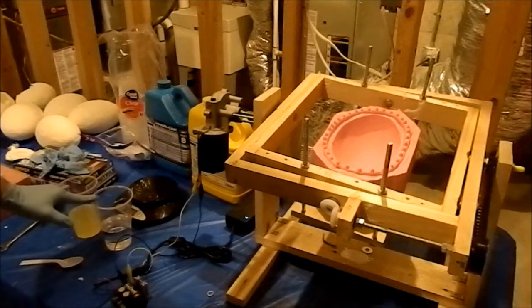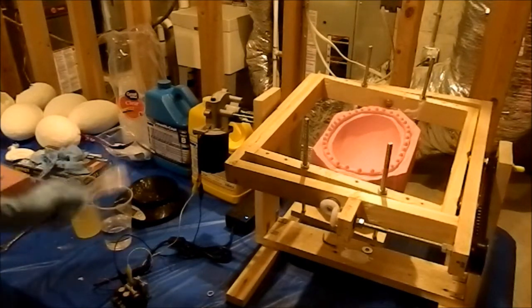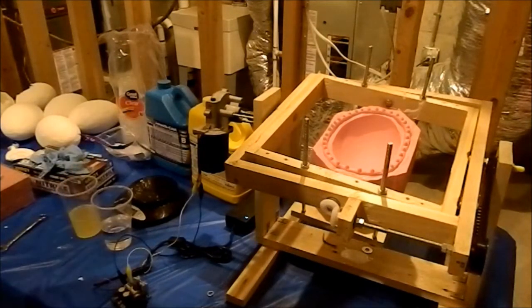And for that we have two clear cups, a spoon, gloves, a mold, and I like using a scale just to get it rough, but you just have to eyeball it.